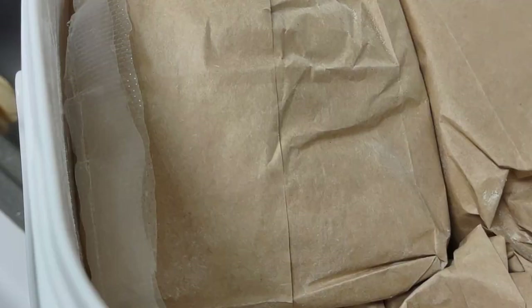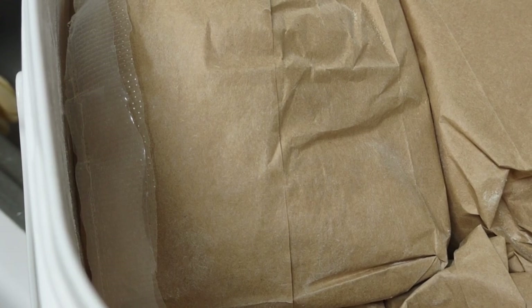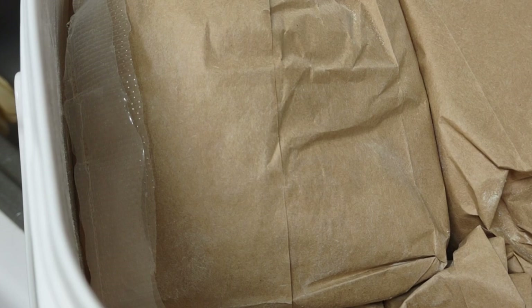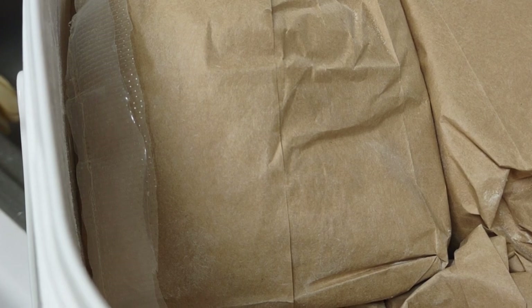I just punctured it — look how easy it is to puncture it. So be careful when you're going in there trying to open the bags. I've got plenty of supplies here, so I'm not nervous — they still have them in the store.